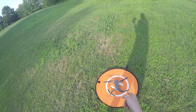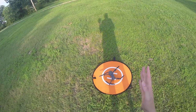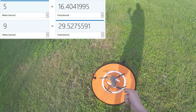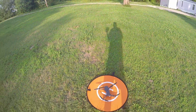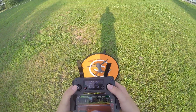The stock setting for the DJI Mavic Pro's acceleration up is 5 meters per second, which is roughly 16 feet per second. The modification I've done is changed it to about 9 meters per second, which is roughly 28-29 feet per second. So we should see a significant boost in terms of speed.